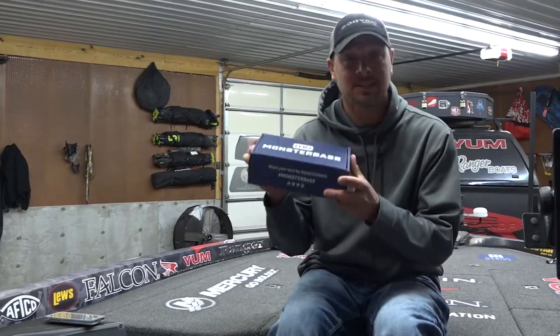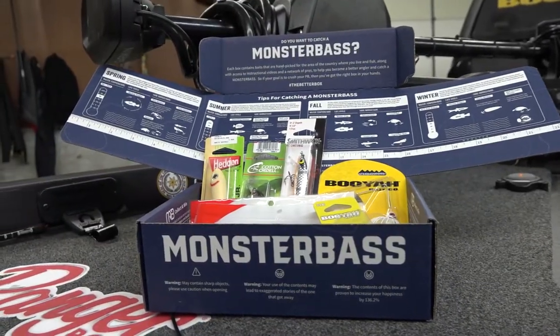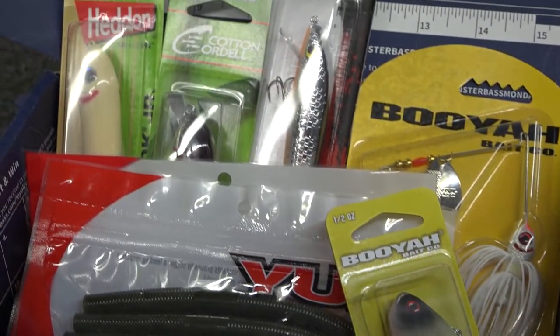Hey guys, Jason Christie here. We have the Jason Christie Box by Monster Bass. We're going to go through and break down each bait. I'm going to tell you when to throw it, where to throw it — make you a better fisherman. You're going to catch more fish.